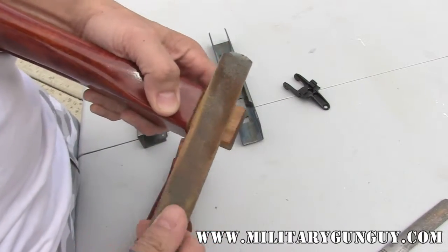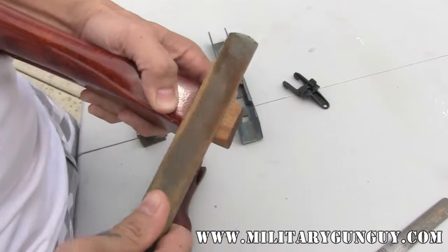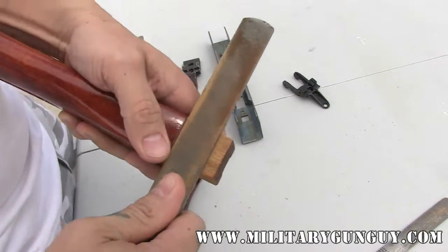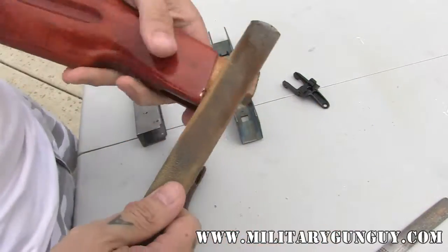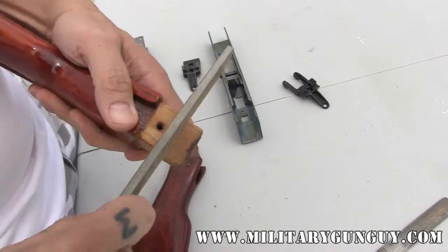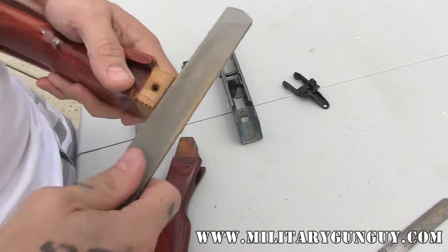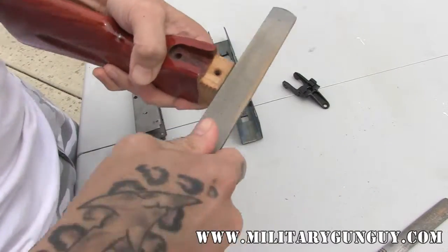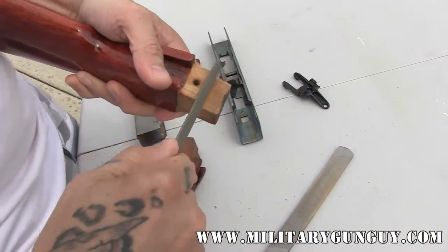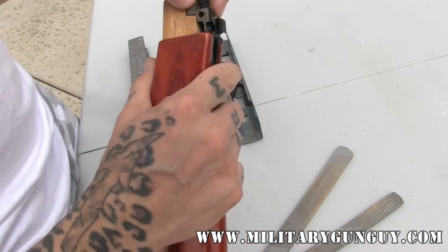So what you just do is very lightly go back and forth, using the file to square up that spot to where it'll fit flush with your receiver. You don't have to put a lot of pressure — just let the file do the work. Some files will cut quickly with the rasp. You can go in and hit this area, but you'll always want to constantly test fit it.